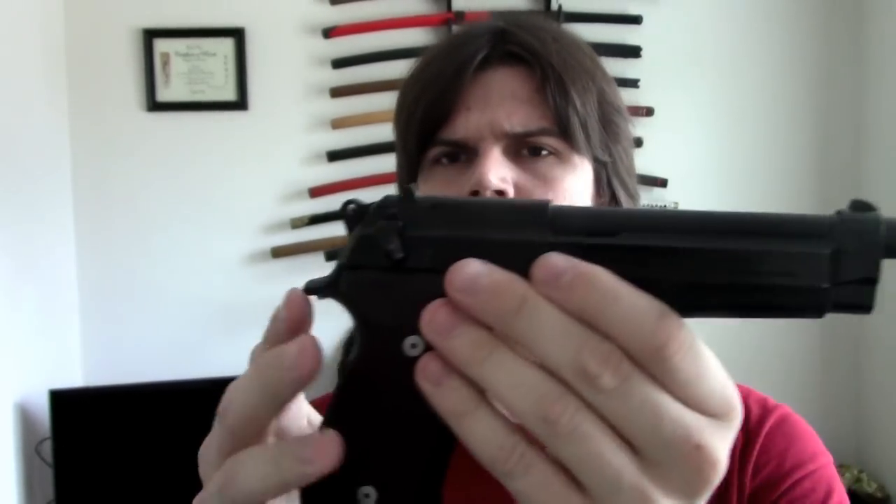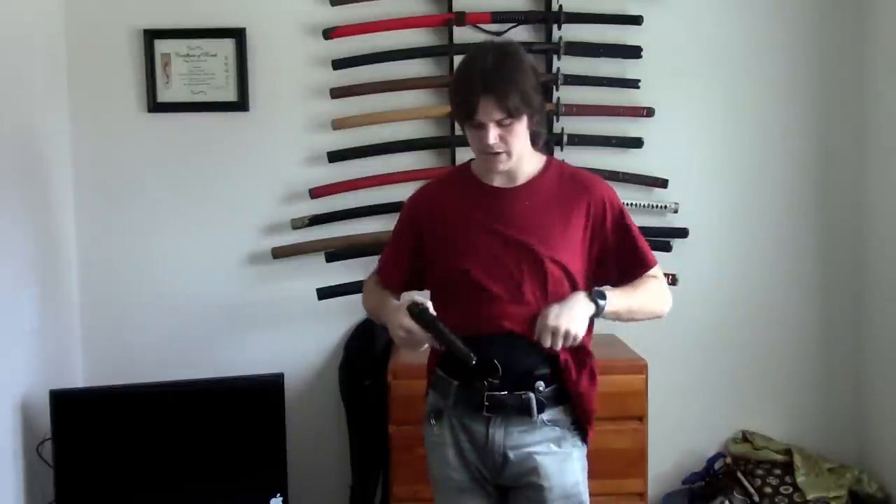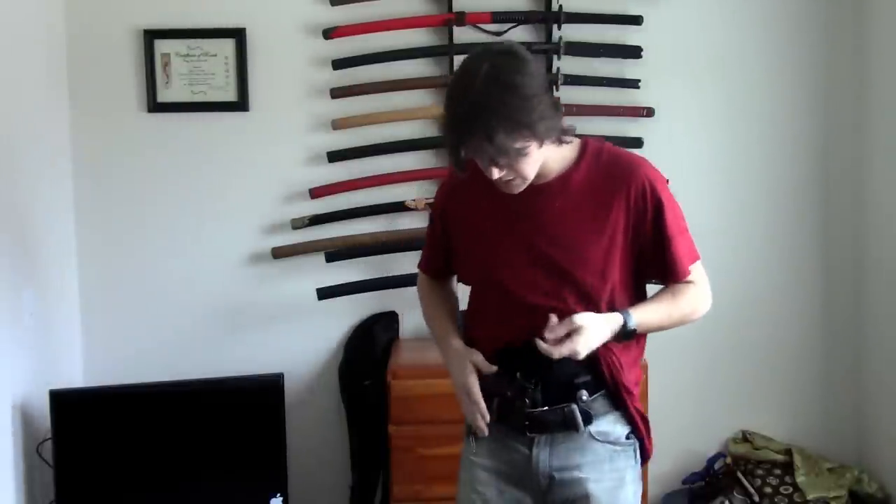So when you're concealing something this large — I'm going to put this on safe right now — the size from here to here is not the issue. The grip is. The grip is what makes it the harder part to conceal. But it's really not that big an issue because what I do is push it down a bit so it's more in line with the belt.